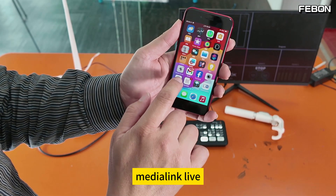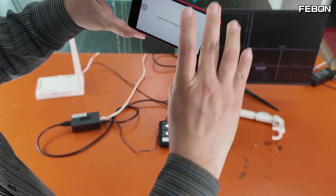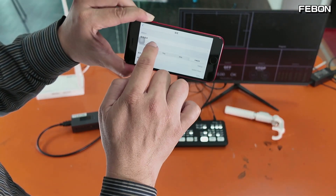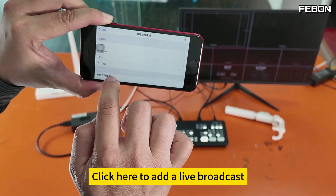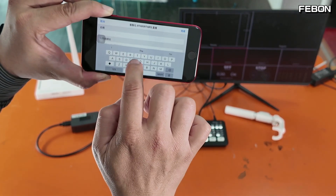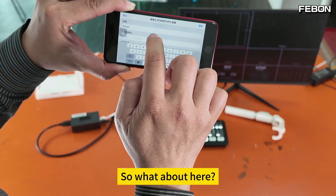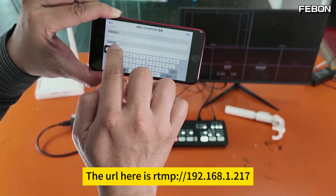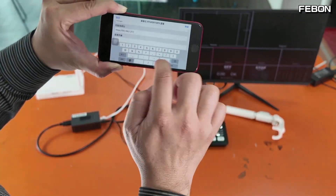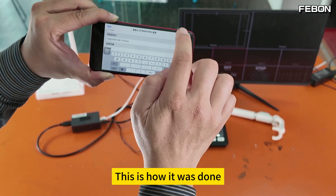Open the app — press where the settings icon is, then go to manage connections. Click here to add a live broadcast. I am doing an RTMP live broadcast — find the RTMP option. Use whatever name you want — this is 'test one'. This is how it was done.